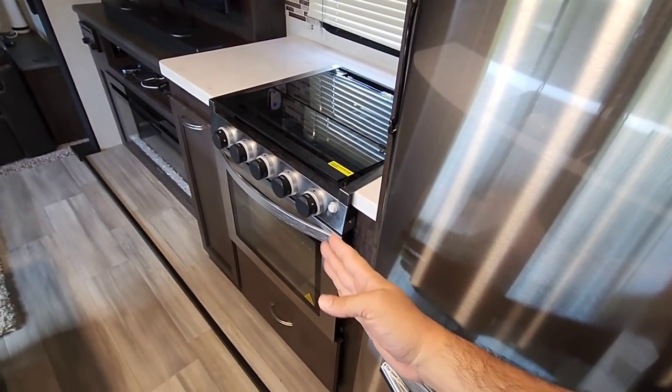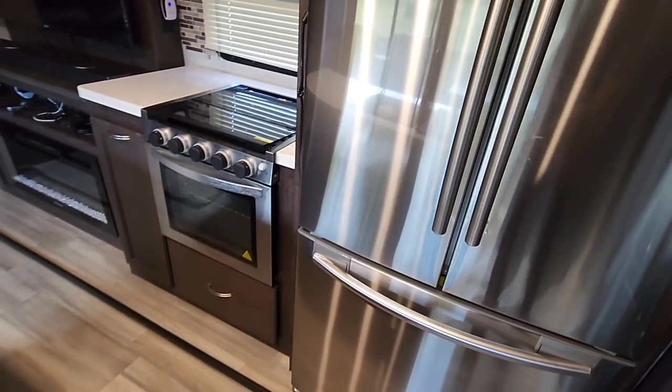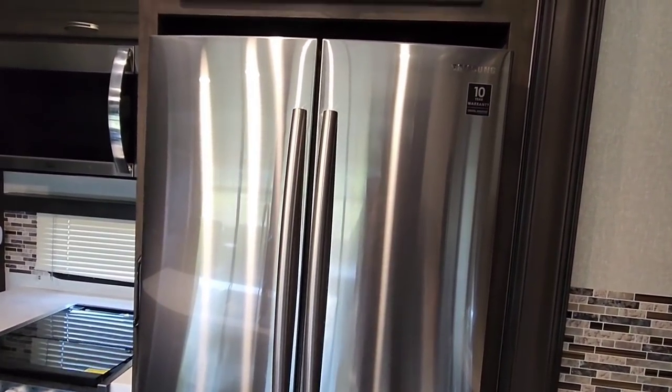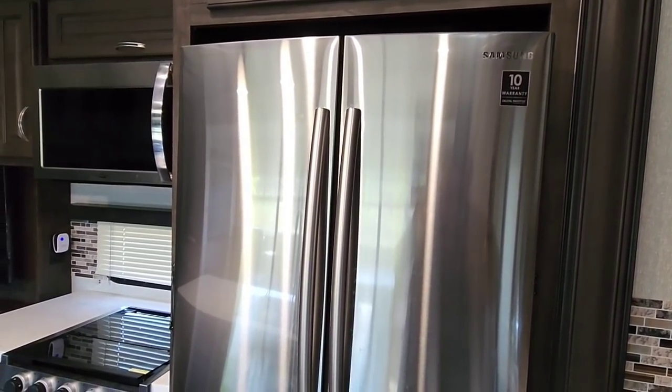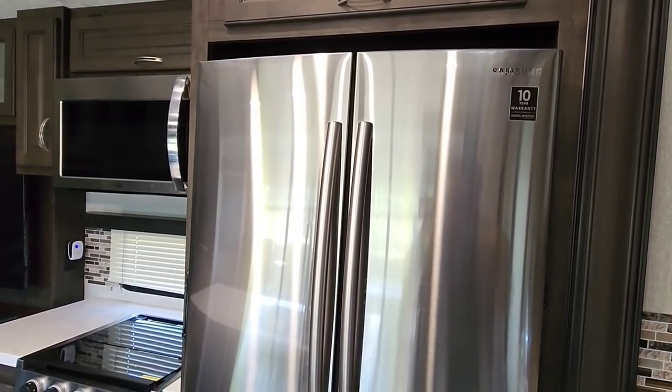If it extends way out like a typical full-depth refrigerator, it's just not going to fit when the slide is in. So they go to these counter-depth residential refrigerators — whether it's Samsung, LG, or a few other brands. I think Furrion makes one, but what you're starting to see more and more of in your larger RVs is residential refrigerators.